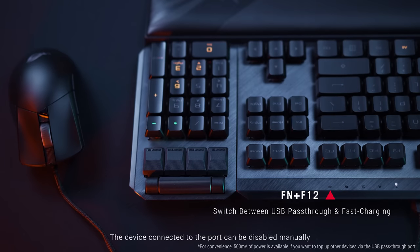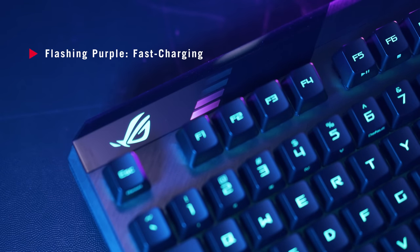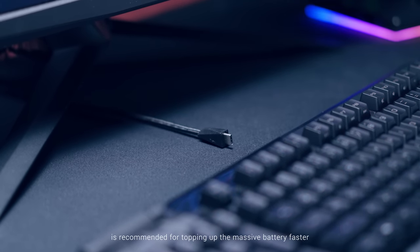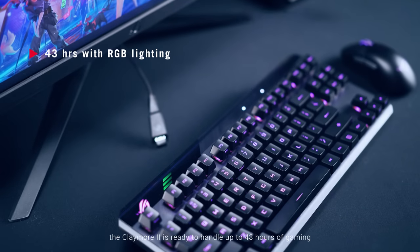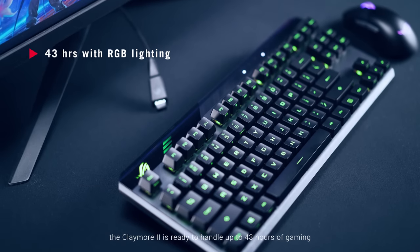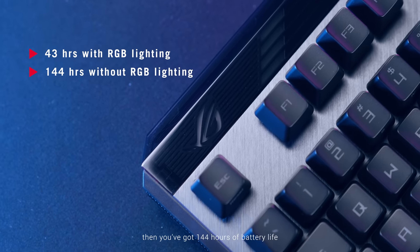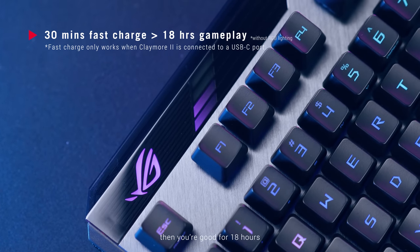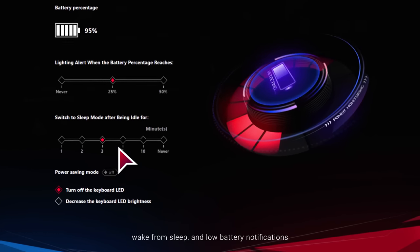The device connected to the passthrough port can be disabled manually to allow fast charging by pressing Function plus F12. The battery level indicator flashes green when charging, and purple if fast charging. A USB Type-C port that can supply 1.5A is recommended for topping up the massive battery faster. When the 4000mAh battery is fully charged after 3.5 hours, the Claymore 2 is ready to handle up to 43 hours of gaming, even with RGB cranked to max brightness. If you prefer it without RGB, you've got 144 hours of battery life. For a quick top-up, fast charge for 30 minutes and you're good for 18 hours. The Armoury Crate software can be used to manage settings for power savings, wake from sleep, and low battery notifications.